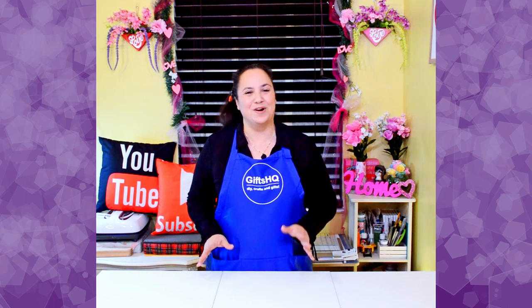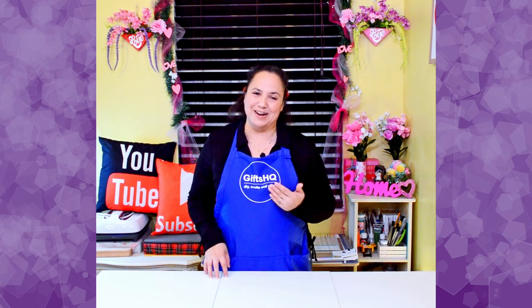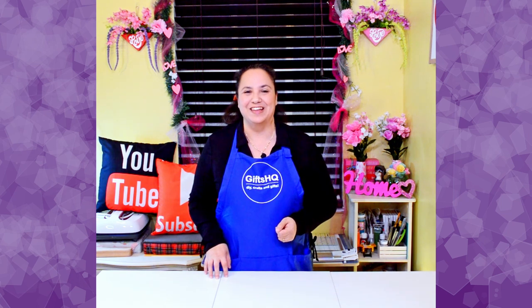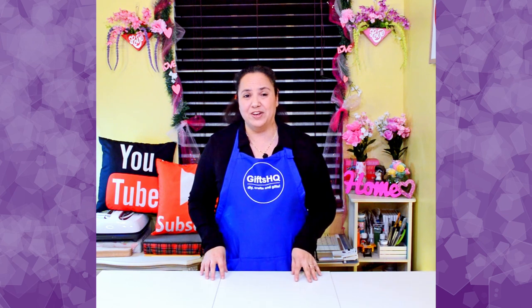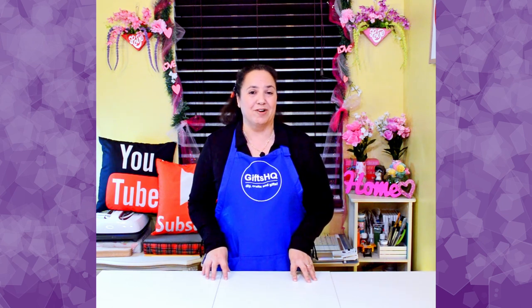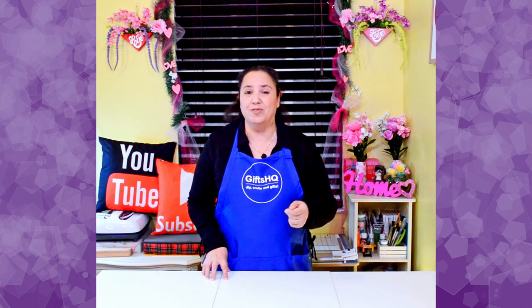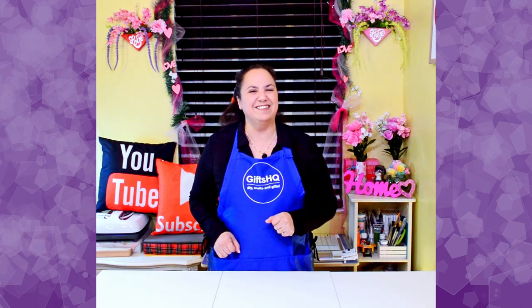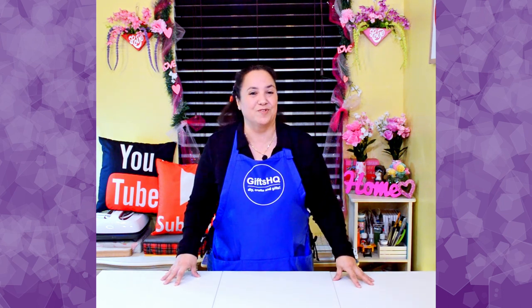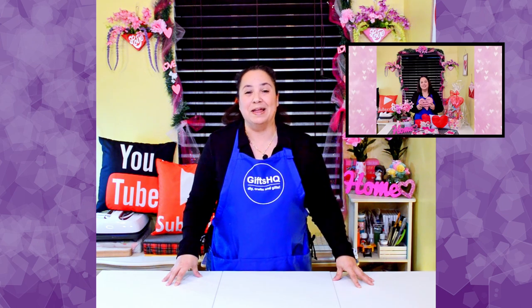Hey Gifted Crafters, welcome back to my channel. For those of you that are tuning in for the first time, my name is Nancy with Gifts HQ. I have something exciting I want to show you. In my previous video, I've been remodeling my craft room and I wanted to add a craft table. But like many of you, I have limited space. And if you didn't notice, I used this table in my last Valentine's Day decorations video.